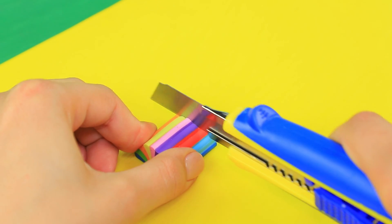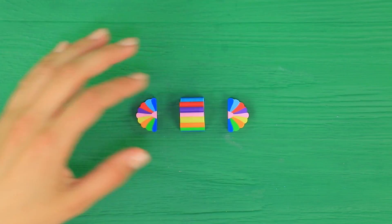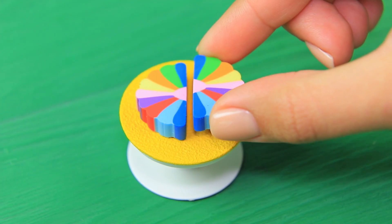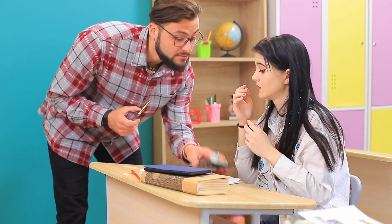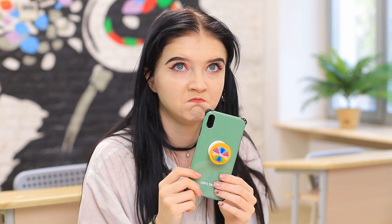Cut two identical pieces out of a colorful eraser. Attach the eraser to a pop socket. Symmetrically place both pieces. I believe you! I'll give you the eraser and I'll keep the phone! Aw, algebra is quite the punishment!